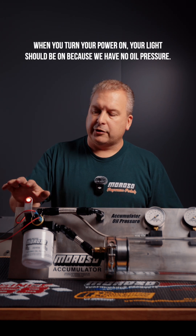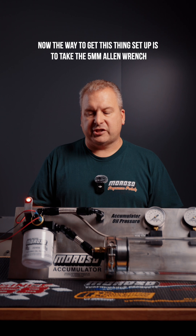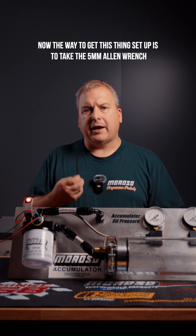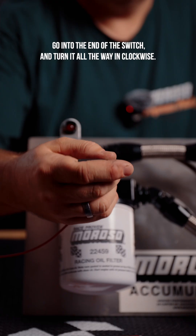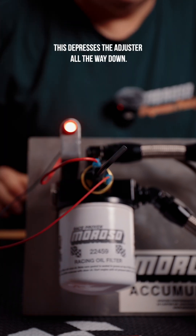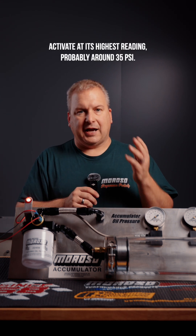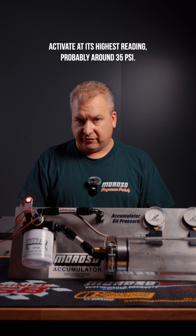When you turn your power on, your light should be on because we have no oil pressure. Now the way to get this set up is to take the 5mm Allen wrench, go into the end of the switch, and turn it all the way in clockwise. This depresses the adjuster all the way down, which will have the switch activate at its highest reading — probably around 35 psi.